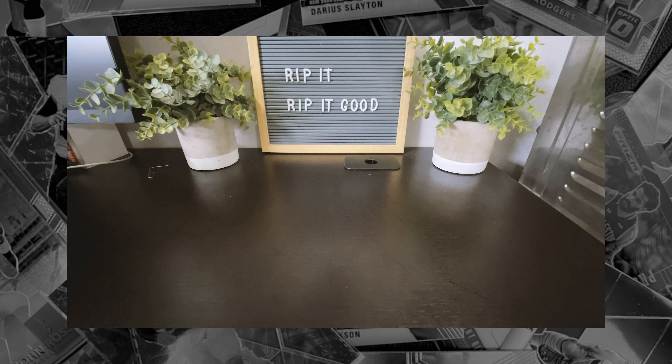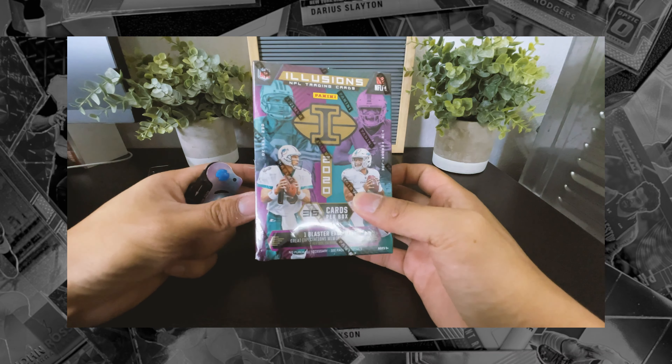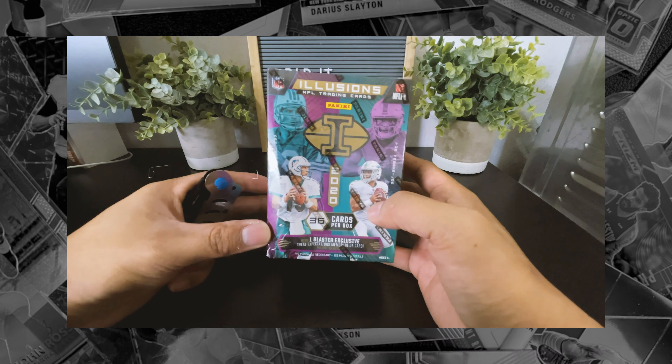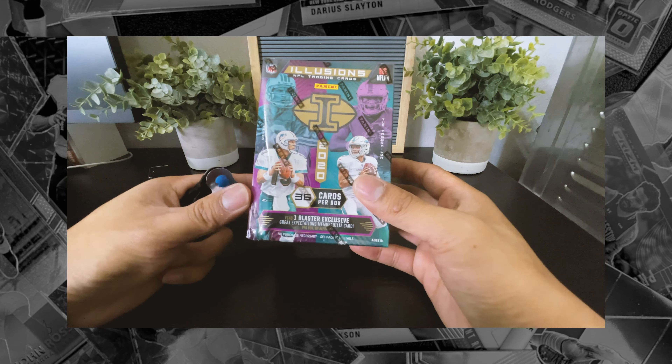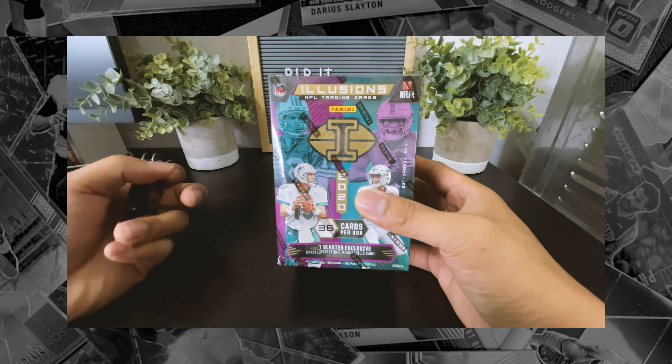I mean, that and I also want to rip. So today I got an Illusions Blaster. Kind of over Illusions, to be honest. I don't know if I'm a big fan of the design of Illusions. It kind of reminds me of those old 90s cheesy headshots.